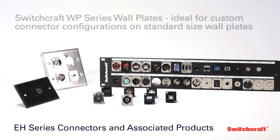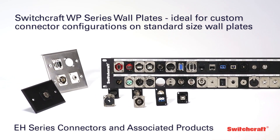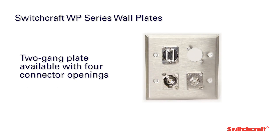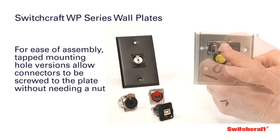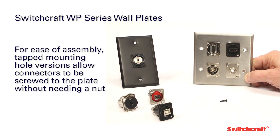Switchcraft WP-Series wall plates are the ideal solution for applications requiring custom connector configurations on standard size wall plates. Offered in standard single gang with one or two connector openings or two gang with four connector openings, WP-Series wall plates are available in brushed stainless steel or black anodized aluminum. For ease of assembly, tapped mounting hole versions allow the connectors to be screwed directly to the plate without the need for a nut.